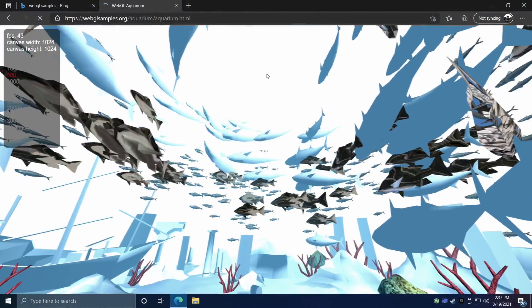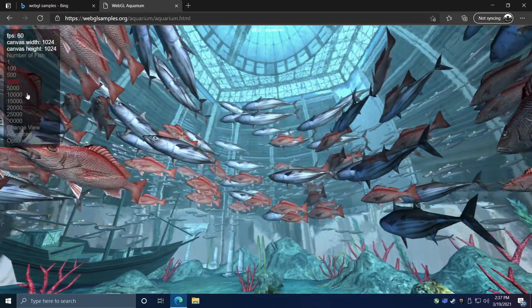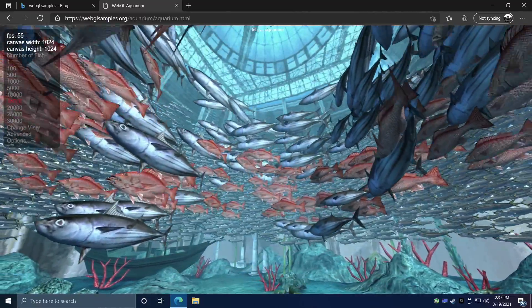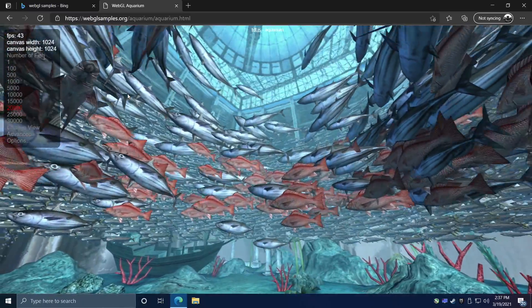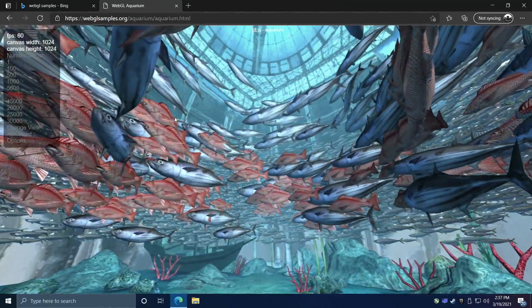Before we move into some benchmarks and gaming, I just want to show you a little bit of WebGL performance. We're sitting at 60 FPS here. Moving up to 1,000 fish, 5,000 fish, 10,000, and 15,000 — it starts to struggle a bit. Taking it up to 20,000 and it's definitely not going to handle that very well, so it looks like 10,000 is the cutoff. But overall, really good WebGL performance here with that Edge browser.